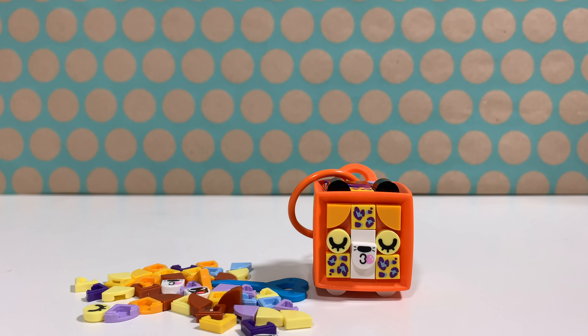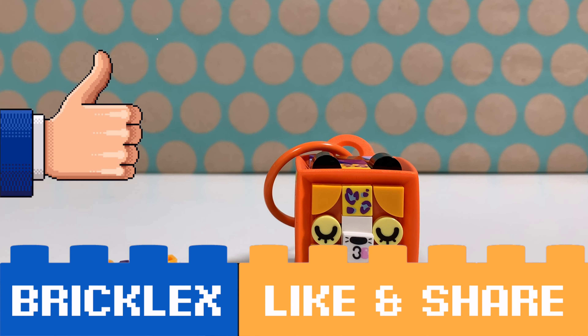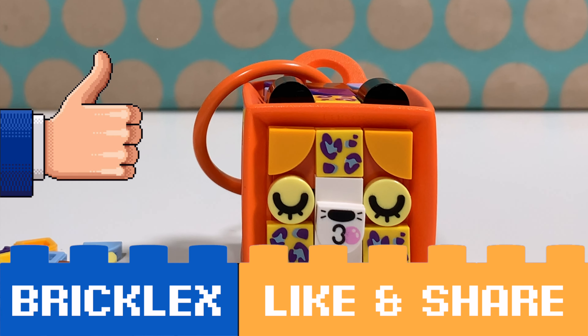For now, thanks a lot for watching. If you liked this video, please give a like, subscribe to my channel, and I will see you in the next video.